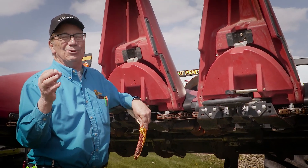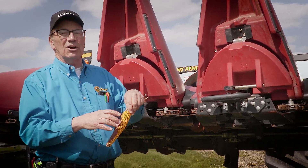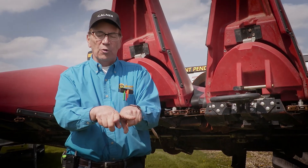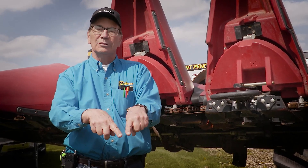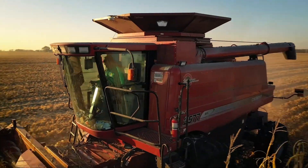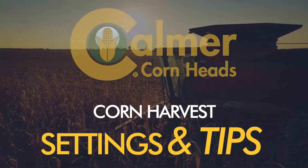If you have one row unit on your corn head that constantly keeps plugging with an ear in it, chances are the bottom is wider — open like this — and the ears just start plugging in that taper. They've got to be inverted: tight at the bottom, wide at the top.